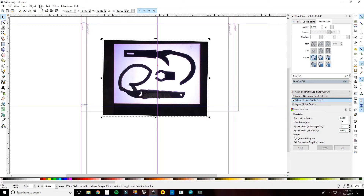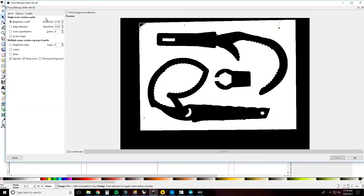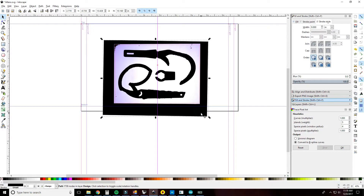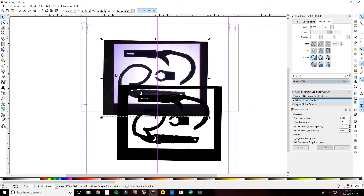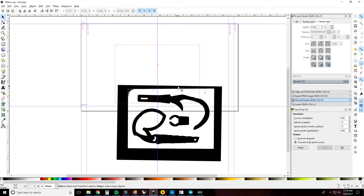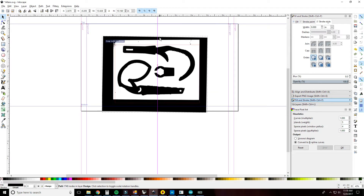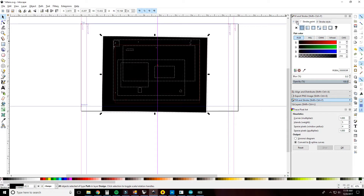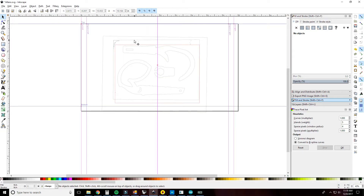I'm going to go up to Path and Trace Bitmap. You can change the threshold to make it real nice. We're pretty good here, so I'll stick with that and hit OK, then close it out. Now I'm going to select all of this, go to Path, Break Apart. Then I'm going to do stroke to make it black and no fill. Now we've got all our outlines.